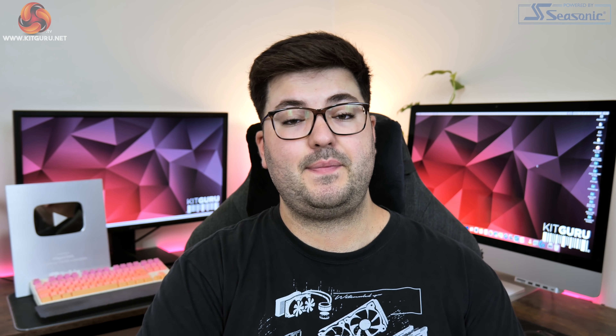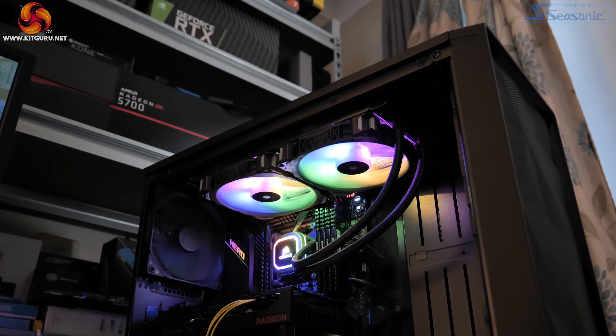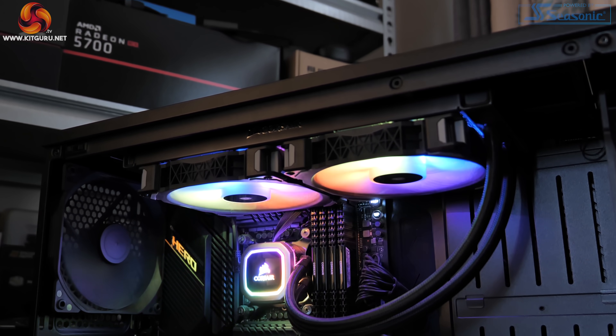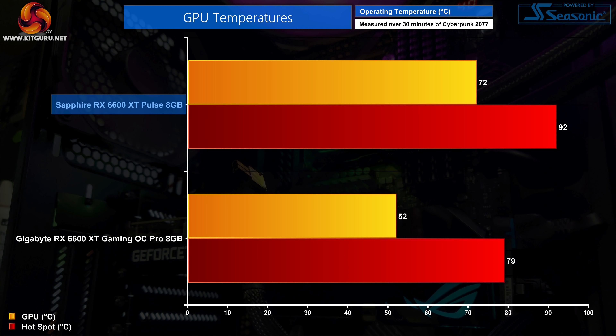For testing, we used our regular GPU test system provided by PC Specialist, built around Intel's i9-10900K overclocked to 5.1GHz on all cores, paired with the ASUS ROG Maximus 12 Hero motherboard and 32GB of Corsair Vengeance DDR4 at 3600MHz. Kicking off with thermal testing, it's not a surprise to see the Sapphire Pulse running hotter than the Gaming OC Pro — it's a smaller, lighter card with three fewer heat pipes. Still, the peak GPU temperature of 72°C is very respectable and the hotspot temperature of 92°C is well within AMD's limits.